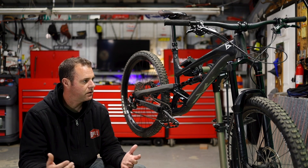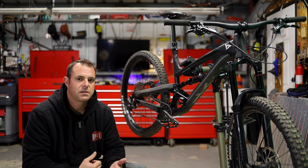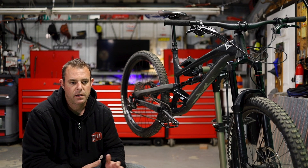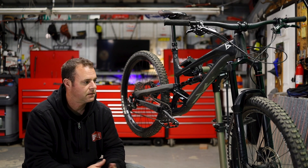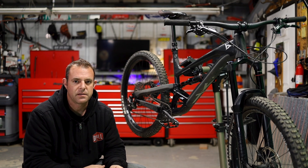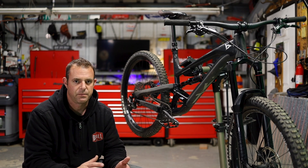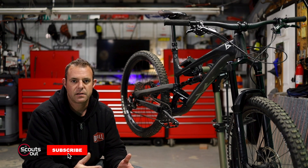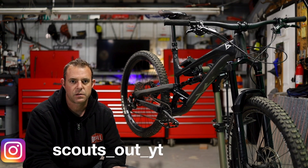That pretty much wraps up the one-year review. I really don't see myself buying another bike right now. The only thing I'd change is I wish I had bought a 29er — because I don't have flow trails, it's all rocky jank, and bigger wheels roll over rocks faster and more safely. Other than that, I want to thank all you guys for your comments, sharing experiences, and telling me about your bikes. Tons of people have bought this bike and it's been a blast connecting with you all. Let's make 2021 even better — thanks for watching, please like, comment, and subscribe!